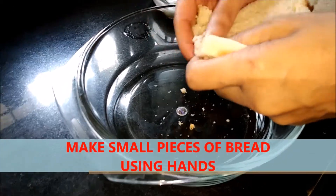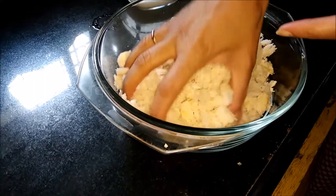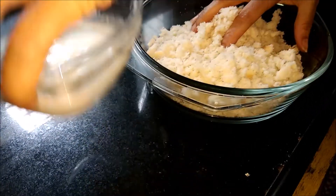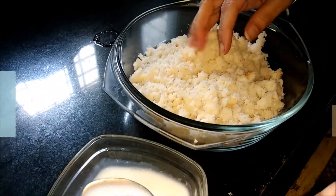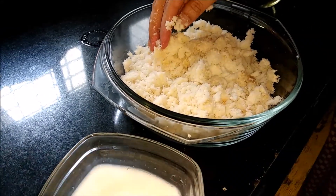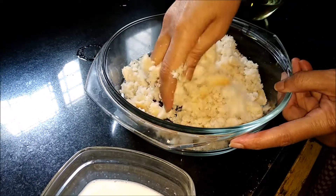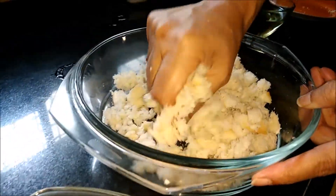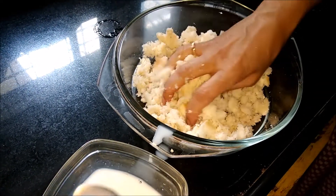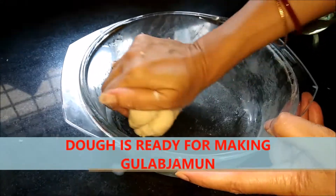By that time we will make the dough. We will make these bread pieces small for making the dough. I have taken all the bread slices and I am making the dough now. Slowly, slowly we have to add milk — this is boiled milk actually. I am adding first 3 spoons of milk. Keep adding the milk until if it is smooth the dough will be ready.